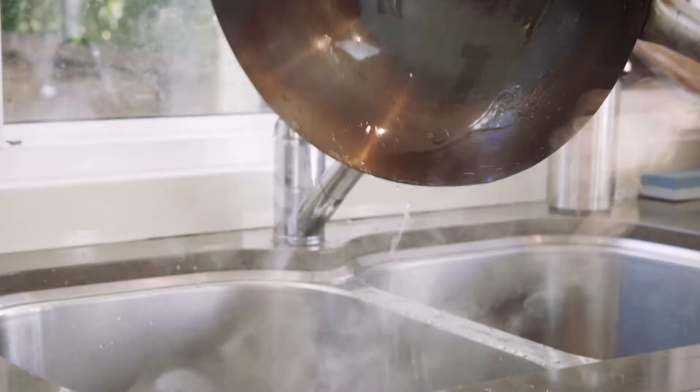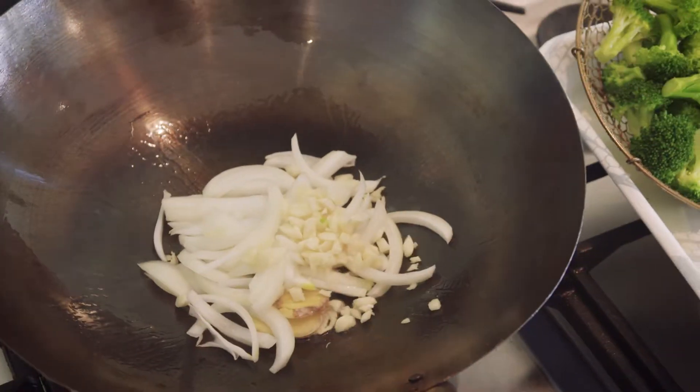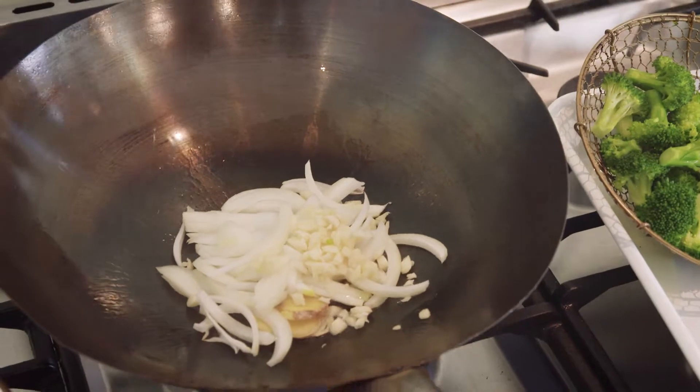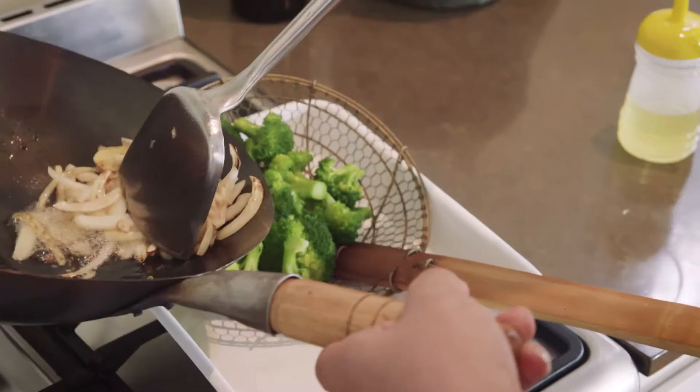I'll take this water away and add some more oil into the dry wok. Aromatics going in — ginger, some onion, some garlic as well. That's there to flavour the oil. Flavouring the oil is such an important part of wok cooking.